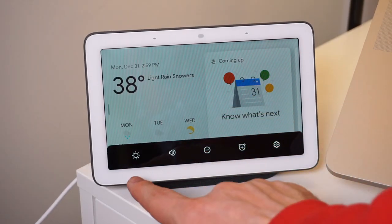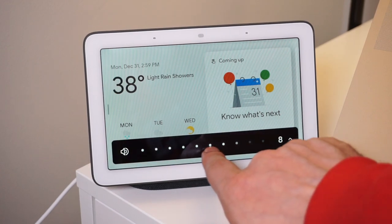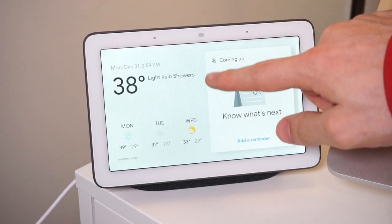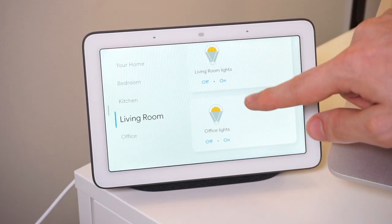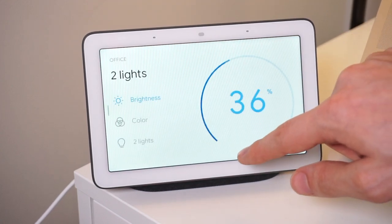Swiping up from the bottom gets you to a quick menu for adjusting brightness, adjusting volume, turning on or off do not disturb, setting an alarm, or viewing system settings. Swiping down on the screen brings you to your Home View, which is like the smart home hub for the device. It'll show all the smart home devices you have linked to Google Home and lets you adjust them depending on what they are, like thermostats or lights.